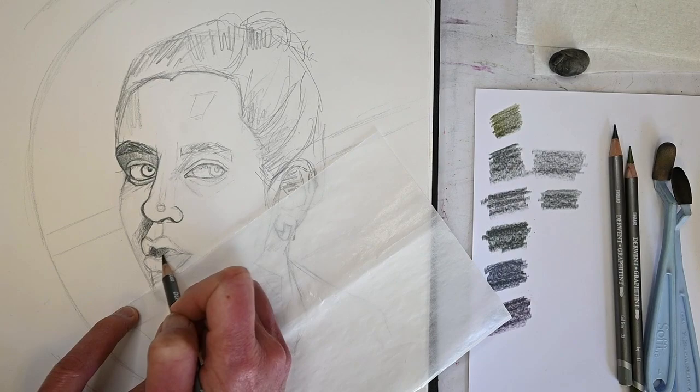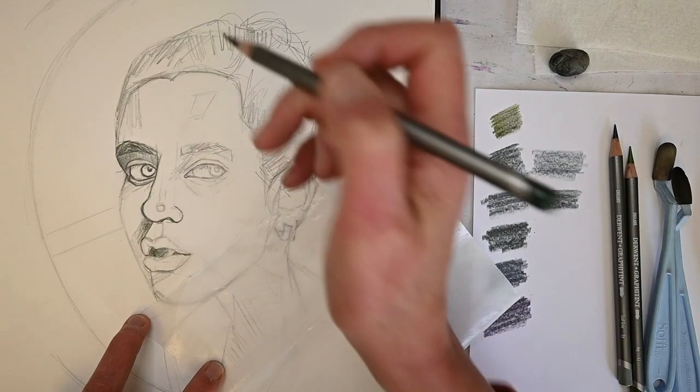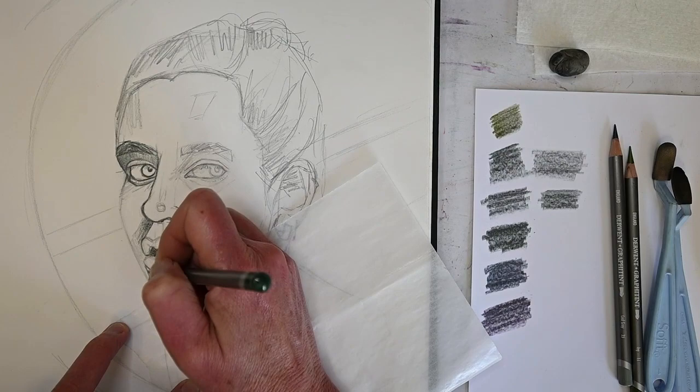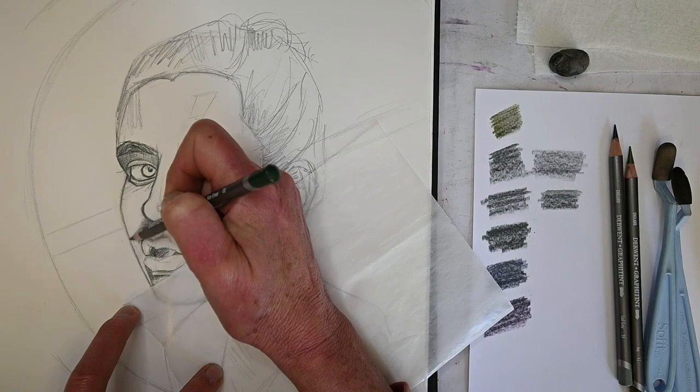Usually right at the break between the lips - if the mouth is closed - the corners of the mouth are the darkest parts. Typically the upper lip is darker than the lower lip because the lower lip extends out a little and usually catches the light. So the lower lip will generally be lighter than the upper lip. Right now I'm still looking at the shadow shapes and deciding where I need to put those in.